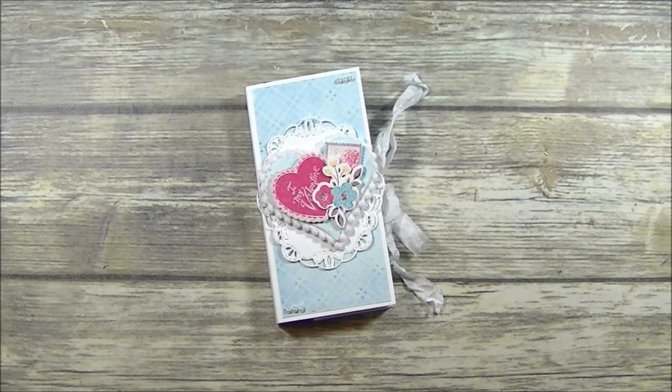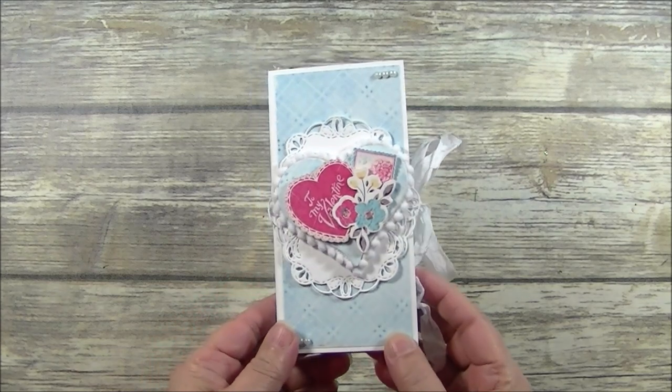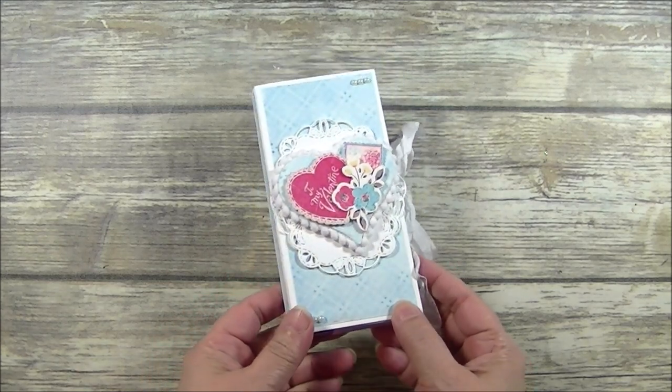Hey there, Arely here from WithHisGifts.com. Welcome and thank you so much for stopping by. Today I have a brand new video tutorial for you, and we're going to create this adorable Valentine treat box. So let's go ahead and get started.